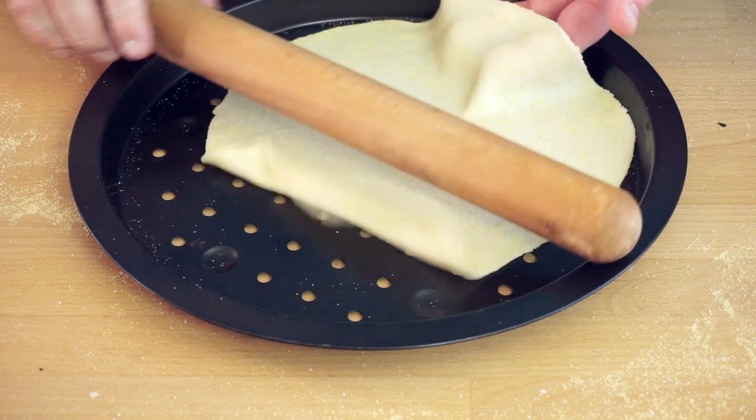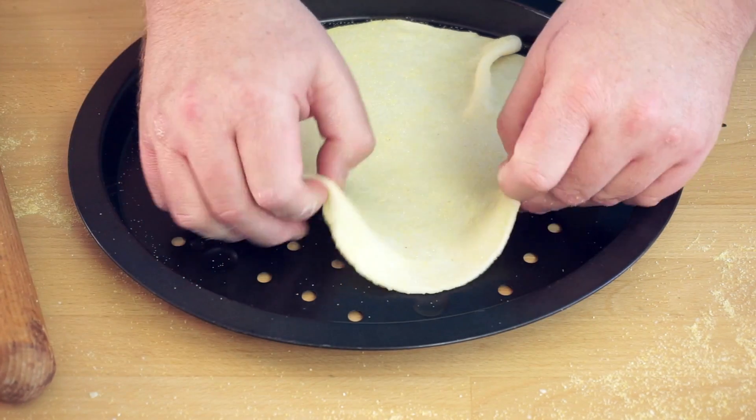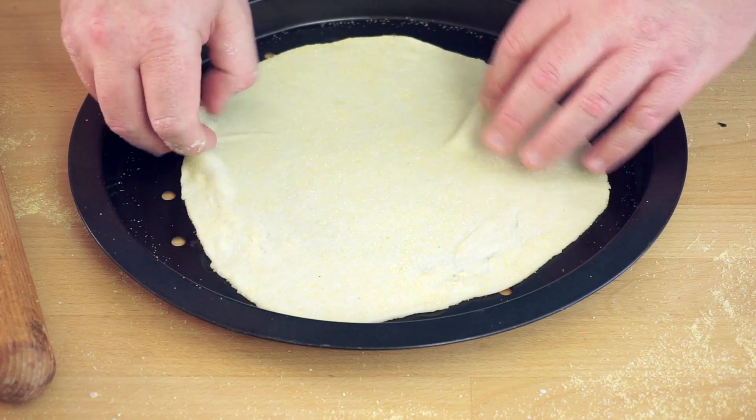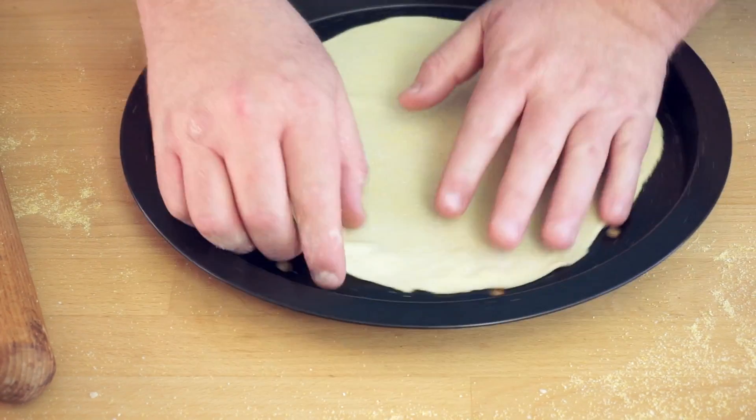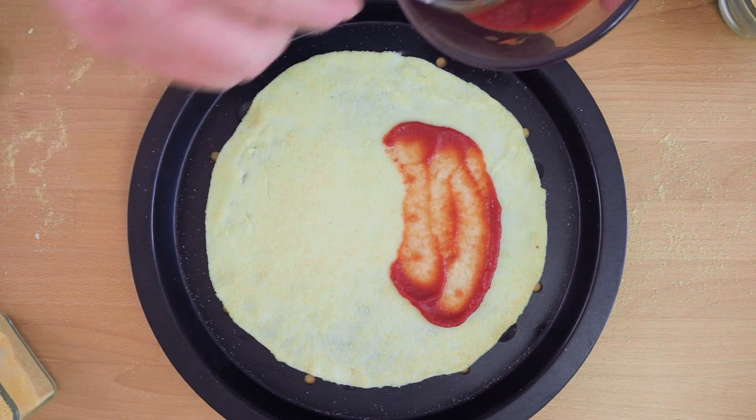Now transfer your dough to a tray. I'm using one of these fancy pizza trays with holes in them, but if you don't have one any thin tray will do. Stretch it out a bit back to that lovely circular shape and you're ready to start spreading your toppings.